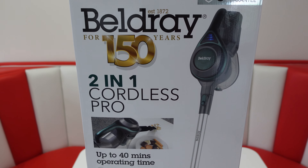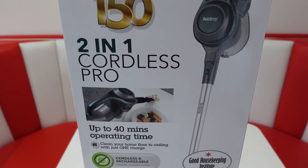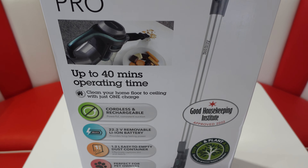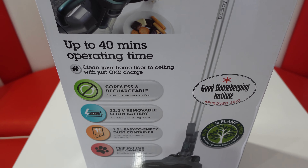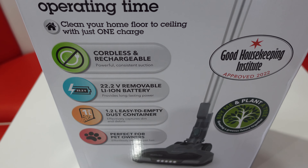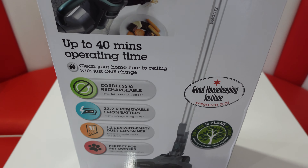It can operate for up to 40 minutes on a full charge and is cordless and rechargeable. It has a removable Li-Ion battery and a 1.2 litre easy to empty dust container.